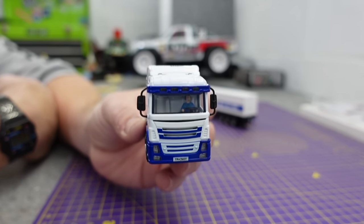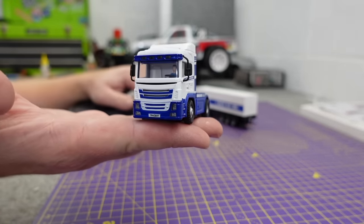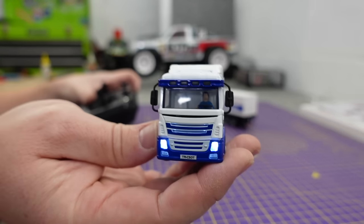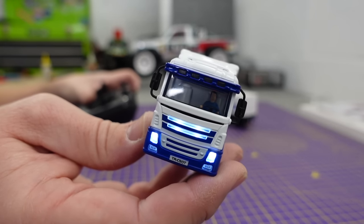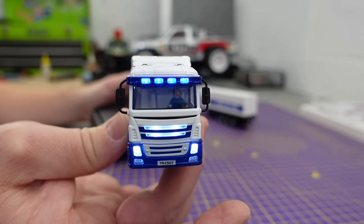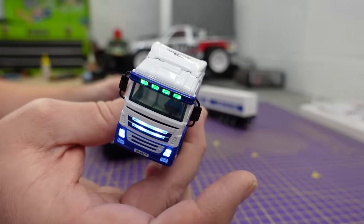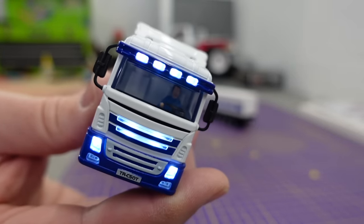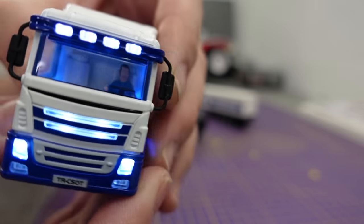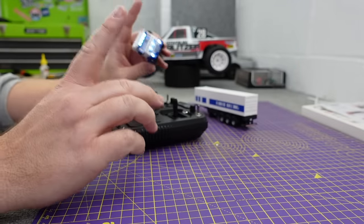It's got all working lights: normal headlights that go a bit brighter, then center ones, then a top one. Push sideways on that channel and you can change the color - green, blue, white, red, and back to green. Press it again and you get cab lights as well - and there's a little driver in there. Rear lights too.